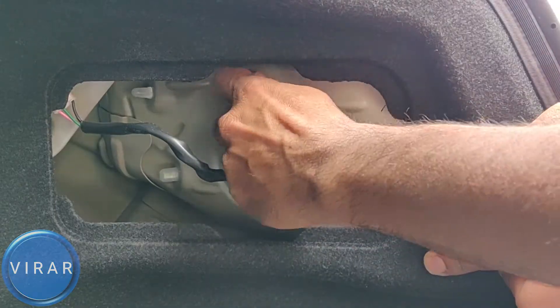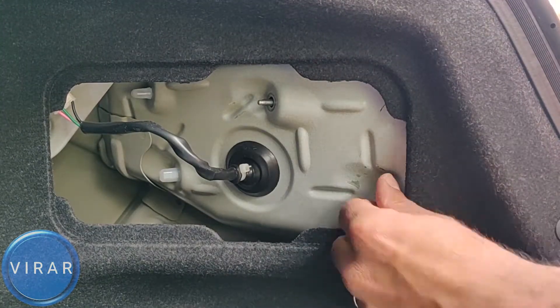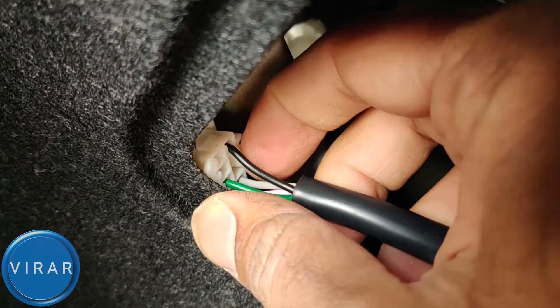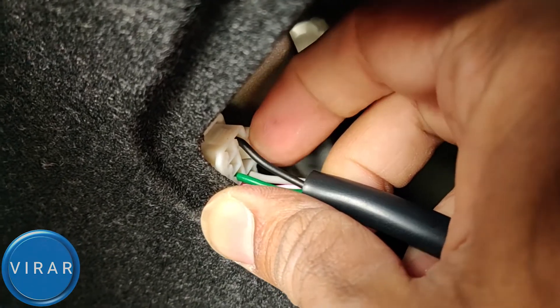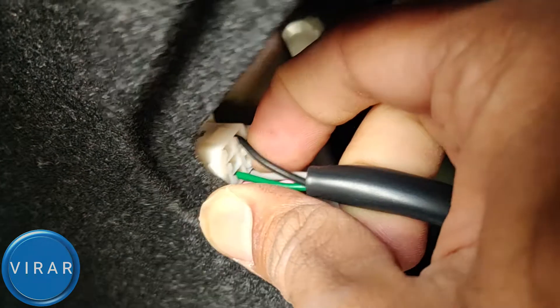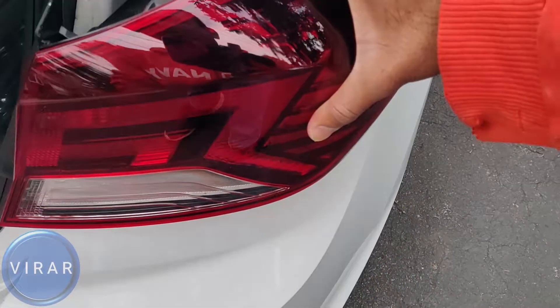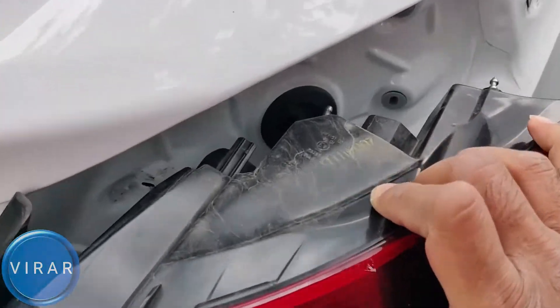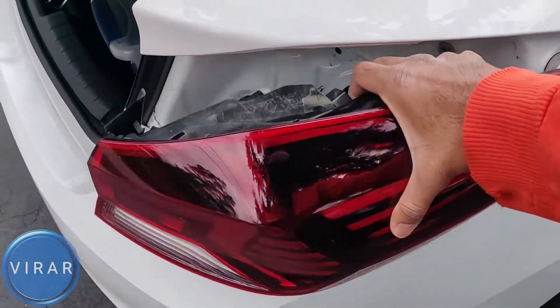Now just get those nuts off and push the light in a little bit. Let's not forget to get the electrical connector — see where my index finger is? Press down and pull it out. Out it comes. Now that's the light right there; at this point you should be able to just go out there and get the light out. Easy as that.